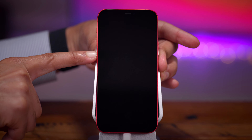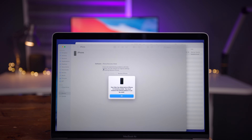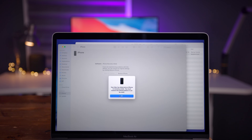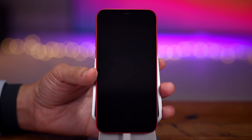The screen should stay black — there should be no Apple logo that appears. On your computer, you're going to see a pop-up stating that your computer has detected an iPhone in recovery mode. That is DFU mode. Notice you don't get an option to update — it's just Restore. Chances are slim that you're ever going to need DFU mode, but it's nice to know just in case.